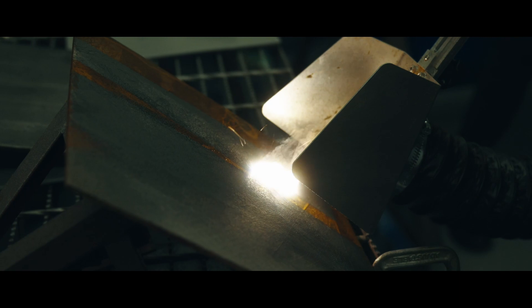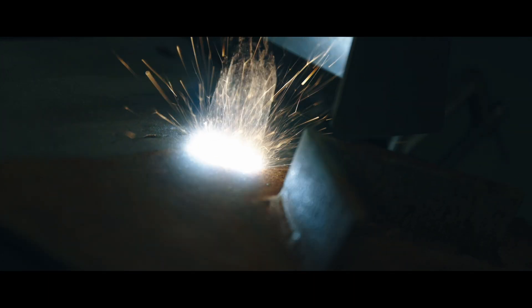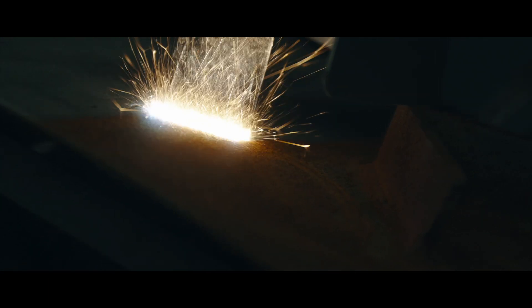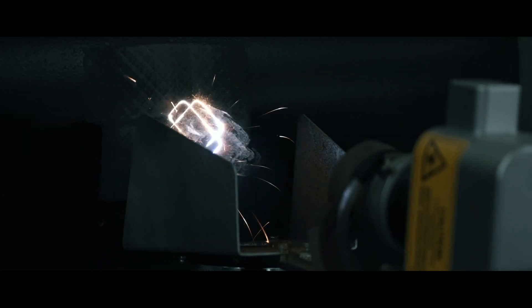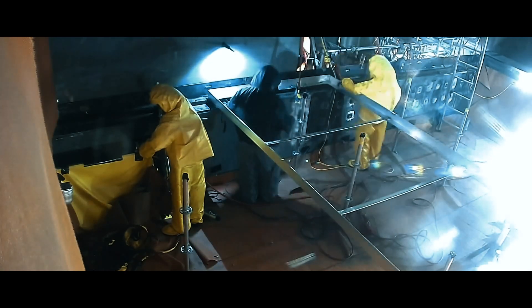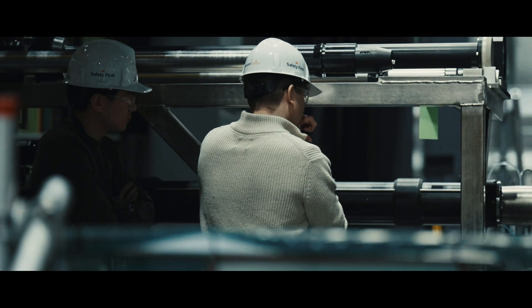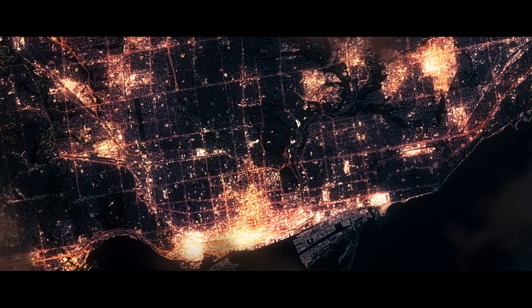Bruce Power will be using laser ablation to remove paint, rust and contamination. It promises to be the future toolset for painters working through the major component replacement projects — the refurbishments of six reactors that will require the labour of thousands of skilled tradespersons over the next decade, all to help power Ontario with clean energy until 2064.